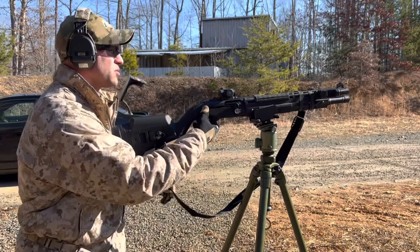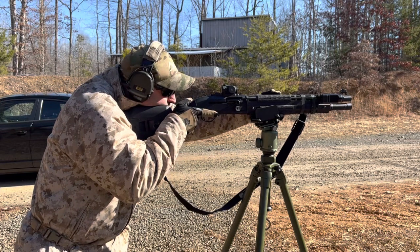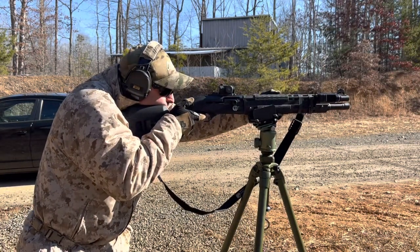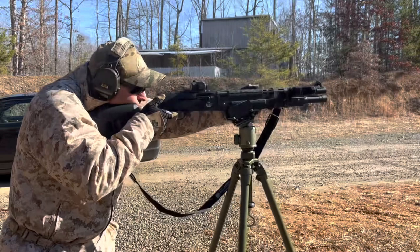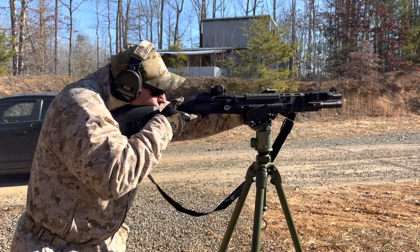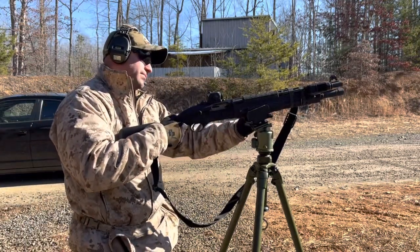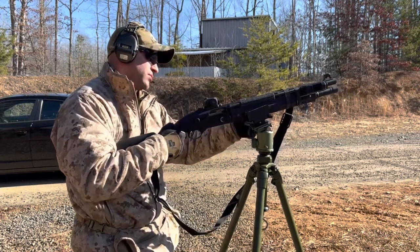Five — alright, let's group this. Five best rounds of my life with a 12 gauge and a hog saddle. Hold that one. Alright. Reset that real quick.